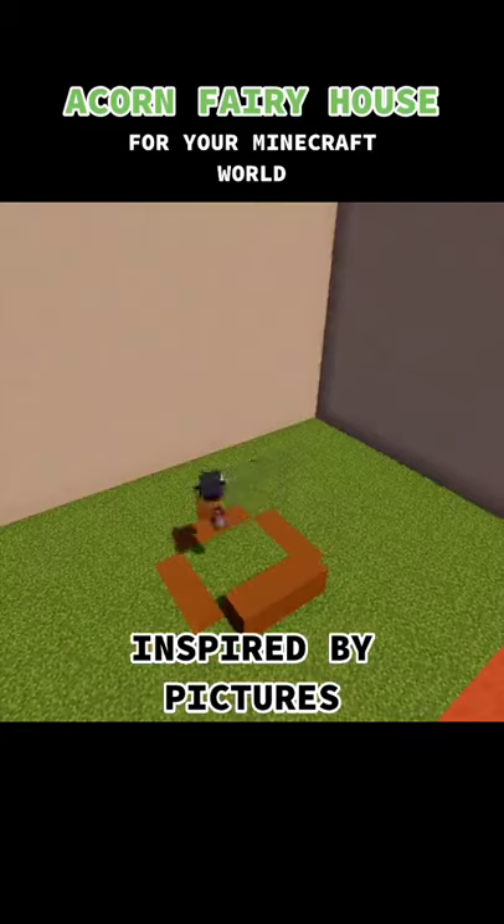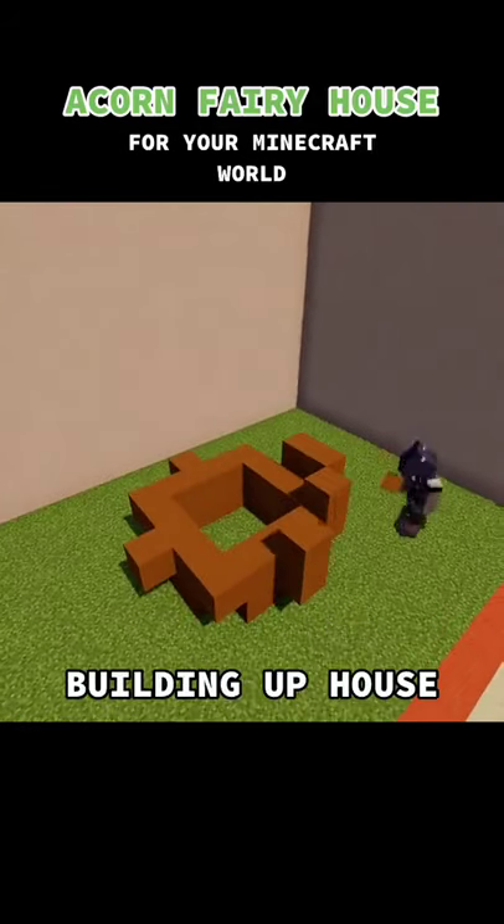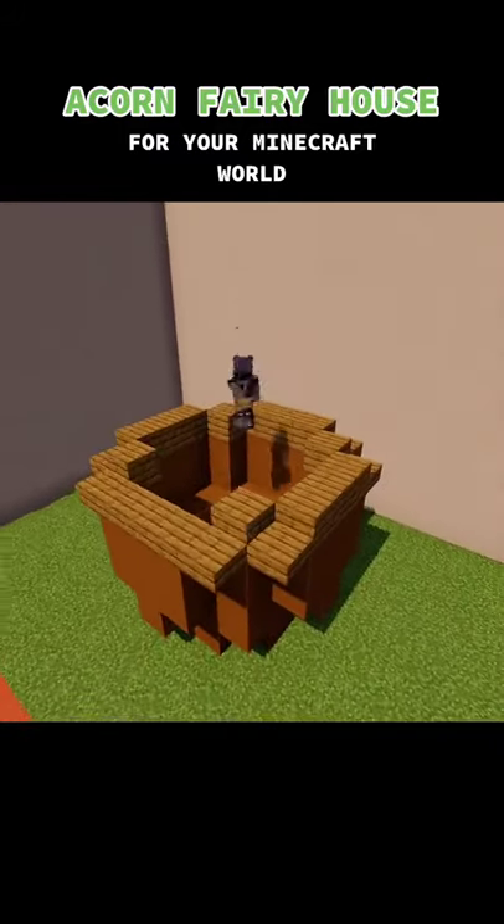Today I'm making an acorn fairy house inspired by those pictures. I'm building up the acorn house using concrete and now I'm making the shell.